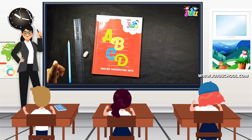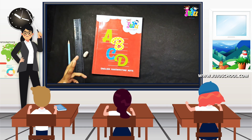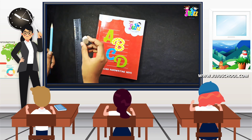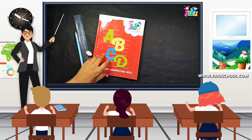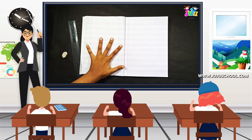Kids, now we are going to use the notebook to write the uppercase F. The needed materials will be any four lines notebook which you have, a pencil, a scale, and an eraser. I have divided this notebook into five equal parts.